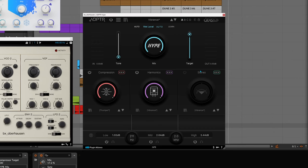Sine folding is fantastic on bass sounds — it gives stuff almost like a gritty FM-synthesized quality. And then there's the stereo section as well, which also helps you visualize things in the stereo field.